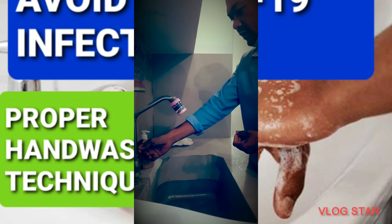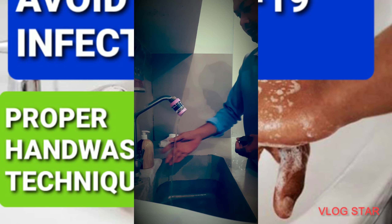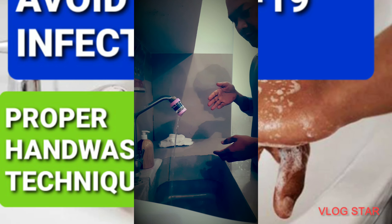Now you have to open the tap and regulate the amount of water coming out. Wet your hands.